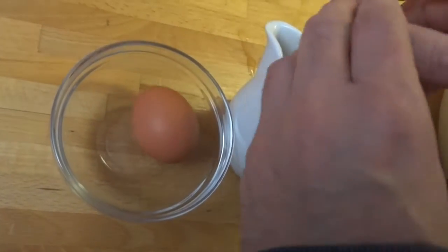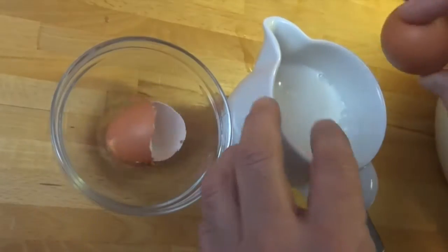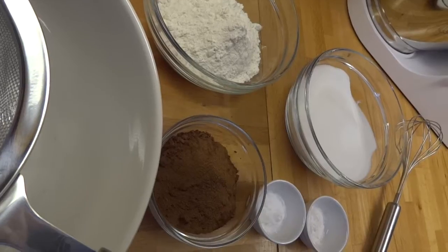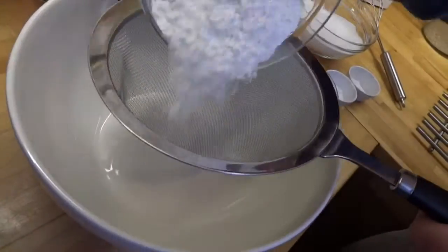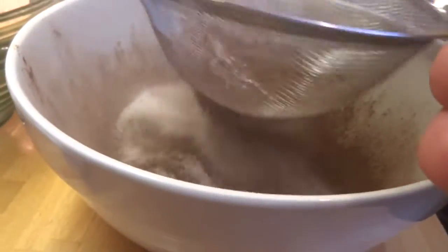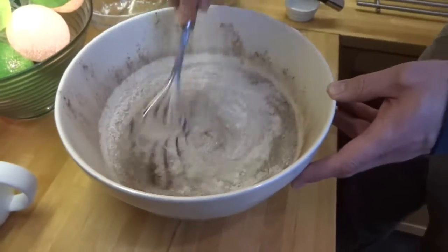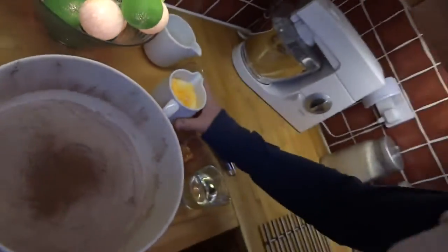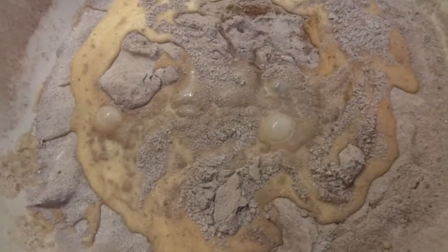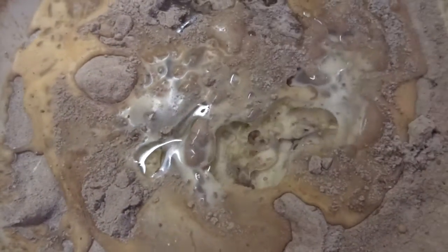Start off by breaking your eggs into the milk and whisking them round. Sift all of your dry ingredients into a large bowl. Mix all that through with a simple balloon whisk. Next, put in your milk and egg mixture, your vanilla and the vegetable oil, and mix it until you've made a nice paste.